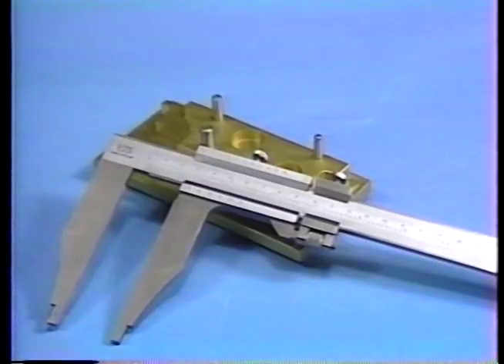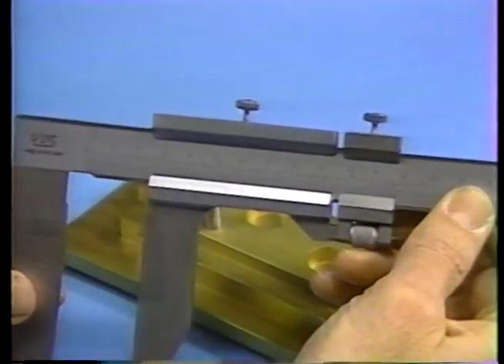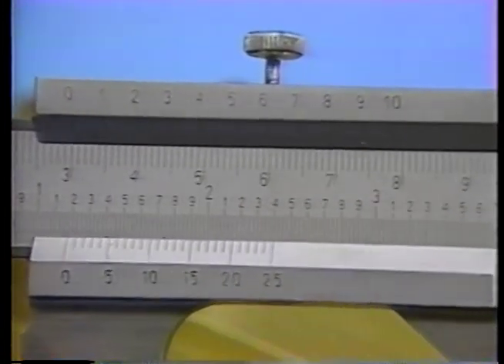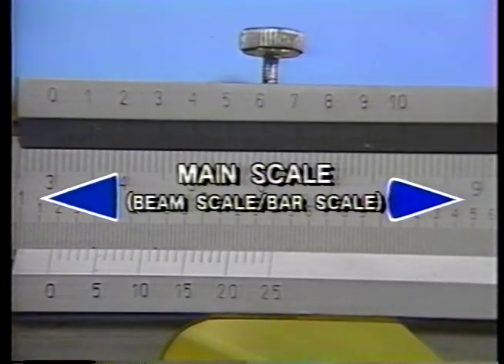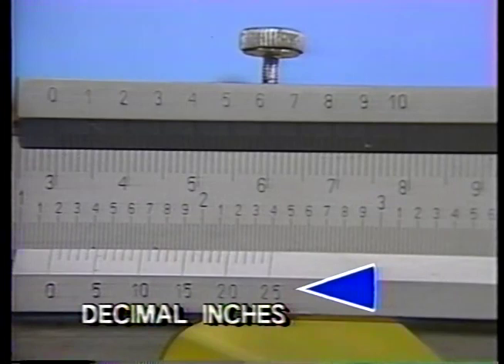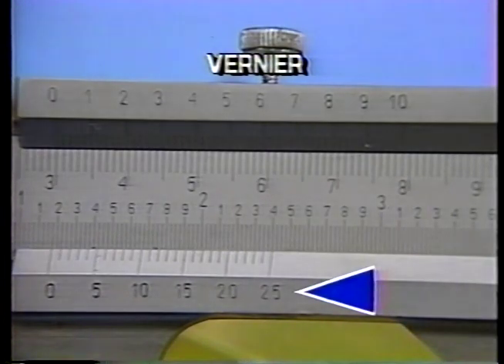Like other measuring tools, calipers are available in decimal inch and metric scales. Let's first examine the vernier caliper to see how its scales are used to take measurements. All calipers have at least one main scale on the beam, often called the beam scale or the bar scale. This caliper has two main scales because it is designed for taking measurements in decimal inches and in millimeters, and there are two vernier scales on the slider — one for decimal readings and the other for metric readings.